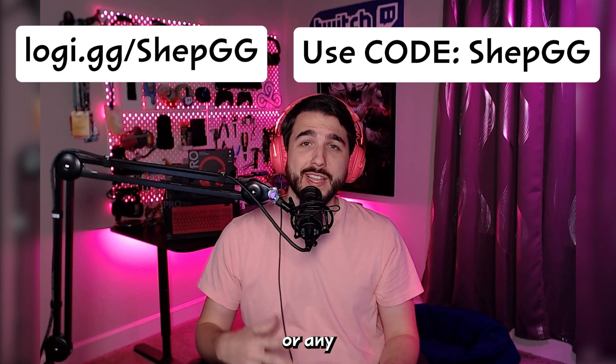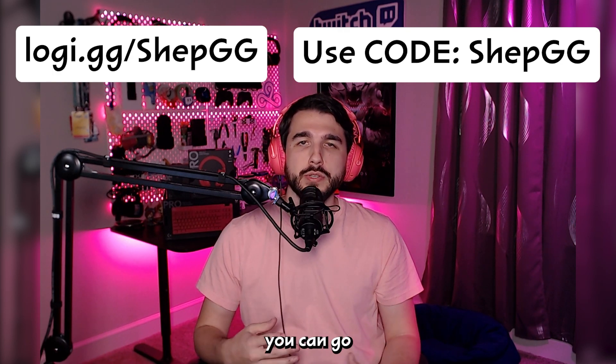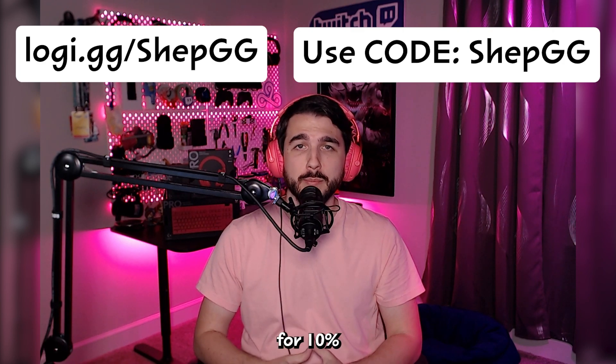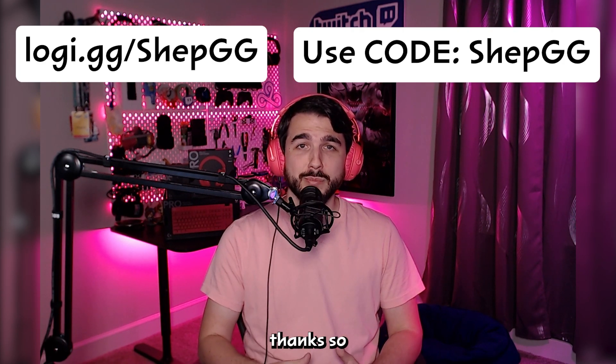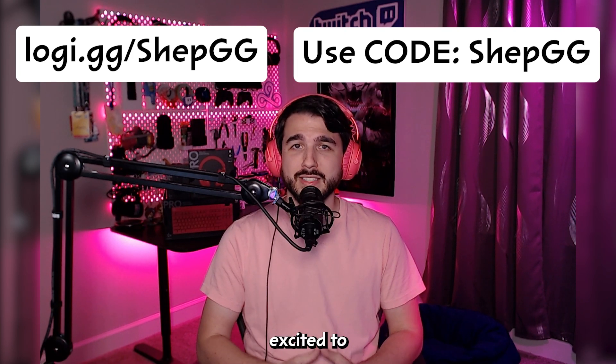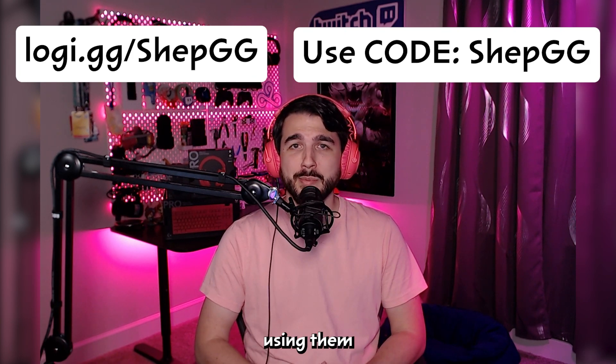If you're interested in the Pro series or any other Logitech G product, you can go to my link and use code SHEPGG at checkout for 10% off. Thanks so much to Logitech G for sending me these new peripherals — I'm super excited to add them to my setup and start using them on the Rift.